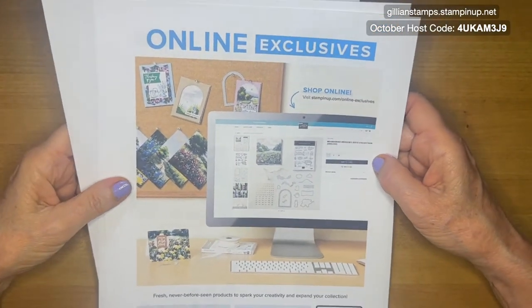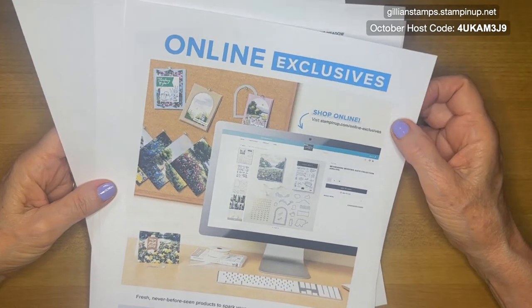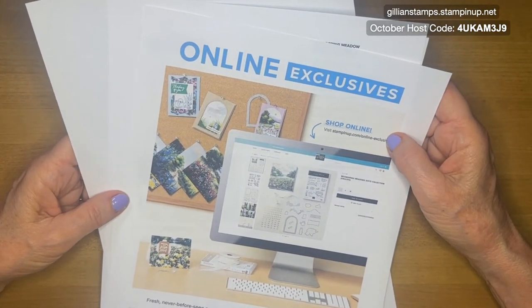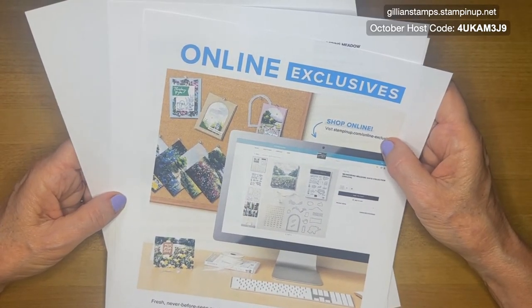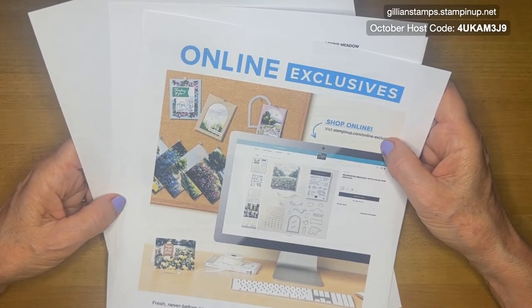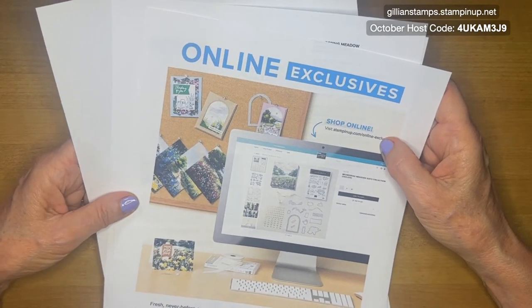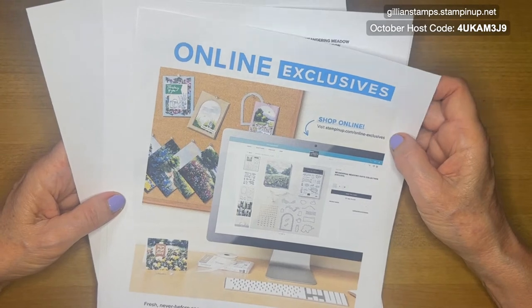That's a really good deal at the moment and it's the best one I've seen for a little while. On top of that, you'll automatically be registered to attend our On Stage at Home, which is an online event in November. It's on November 11th and it's a one-day stamping event with lots of stamping demonstrations and sneak peeks from the new catalogue and all kinds of really cool stuff. So if you'd like more information, send me a message about that.